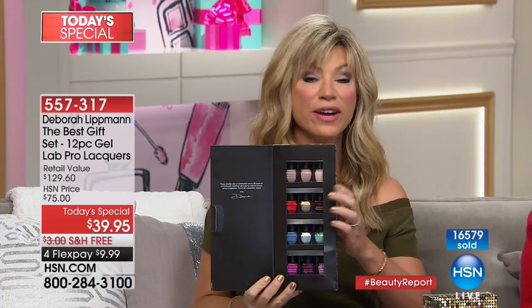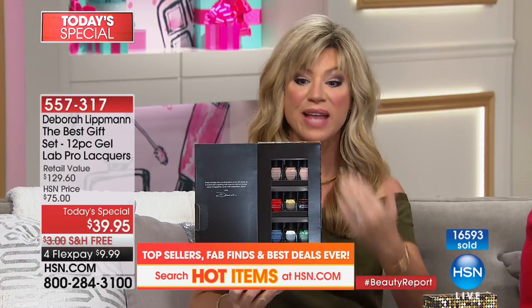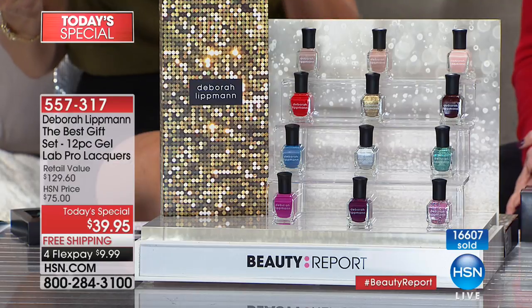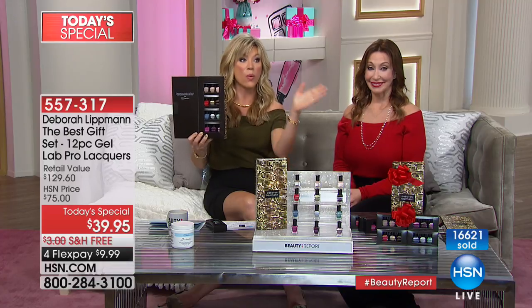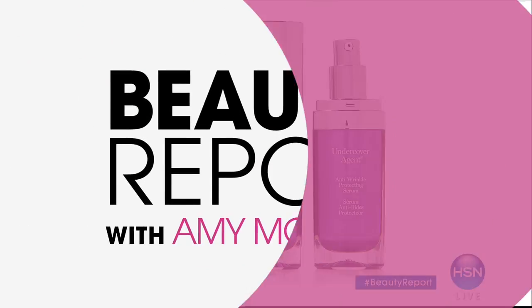There are 10 beauty treatment ingredients inside each one of these. We're giving you the best of the best — brand new ones and top sellers. It's a limited edition. You're not finding this at Bergdorf's, Neiman Marcus, Nordstrom's, or Saks — only here at HSN. We're approaching 16,600 units sold. For under $10, it's a great holiday gift for everybody.